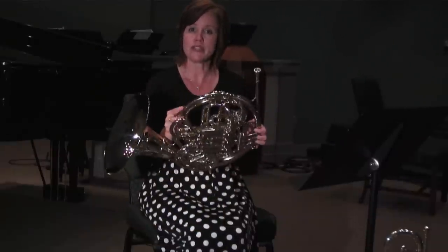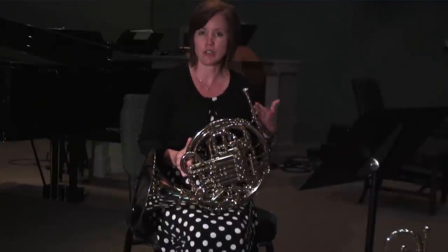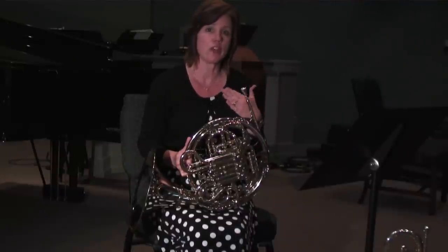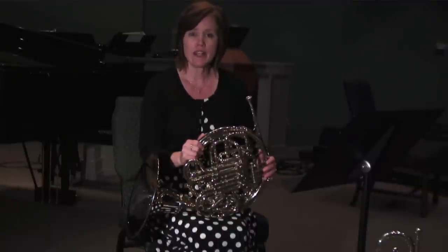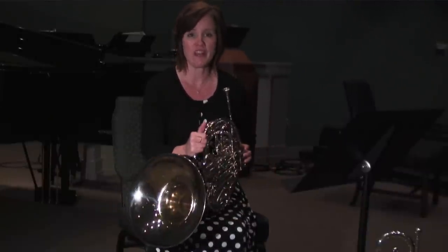You actually have two instruments in one, and the trigger also facilitates the upper and lower register a little bit better. The timbre is slightly different so you have to make adjustments to keep the tone quality. However, it is usually worth it to have that added horn. And once again my name is Laurie and today I just showed you the difference between the F horn and the B-flat horn.